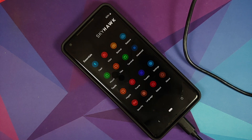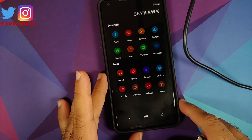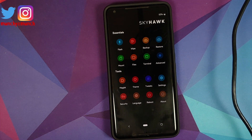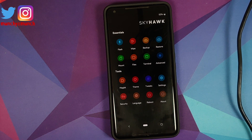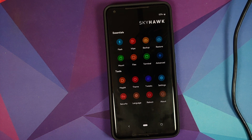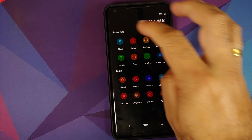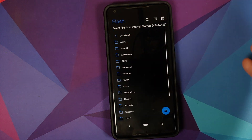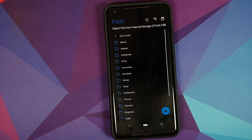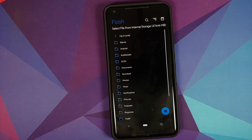We've successfully booted into Skyhawk Recovery. You can now disconnect your phone from the computer. If you forgot to remove your PIN or password, it will prompt you — enter it here. Go into 'Flash' and this will open your SD card or internal storage.